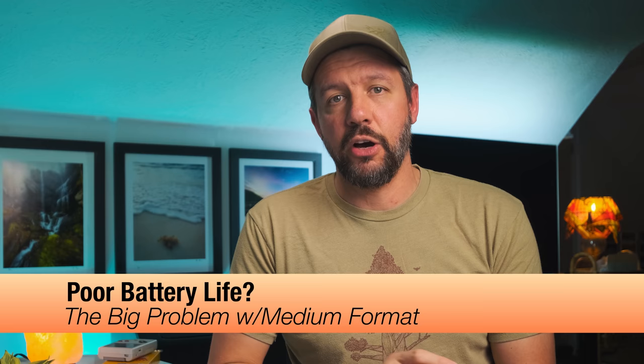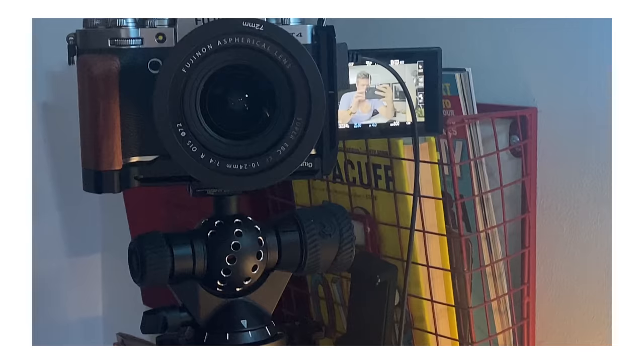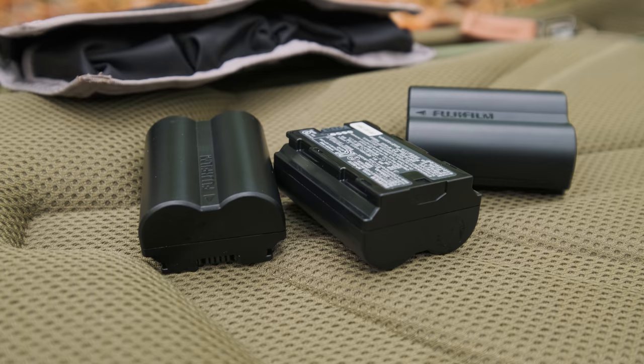Another common question is about battery life. People think these cameras chew through batteries, but that's actually been a big benefit for me. The Fuji X-T4 I'm recording on right now shares the same battery as the GFX100S, which is fantastic. I can get through an entire day's worth of shooting with one battery. I only own four — one in the GFX100S, one in the X-T4, and two spares. Battery life is great.